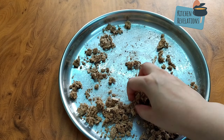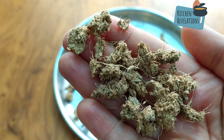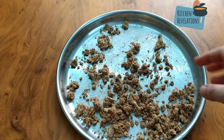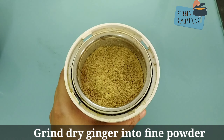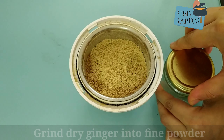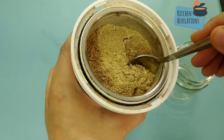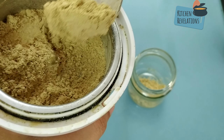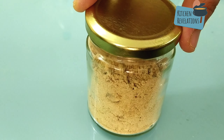You can store this as it is in an airtight container, or blend it into a fine powder and then store it in an airtight container, like how I'm going to do it. I've added this into a mixer grinder jar and made it into a fine powder. This dry ginger powder is especially useful for those days when you're really down with cough, fever, or cold and you need a ginger tea — just add this into some water along with some tea leaves and honey and have it hot.